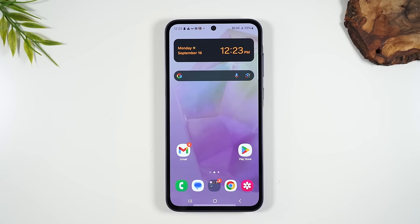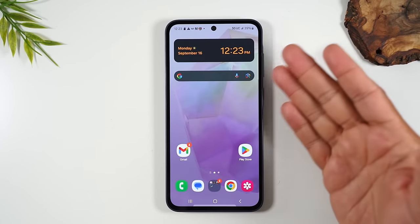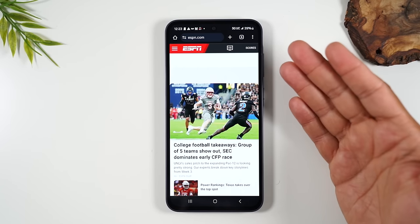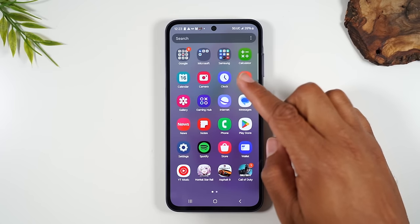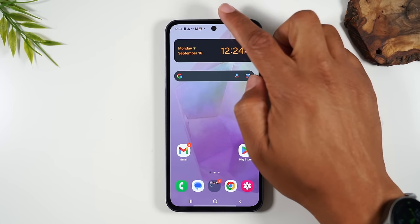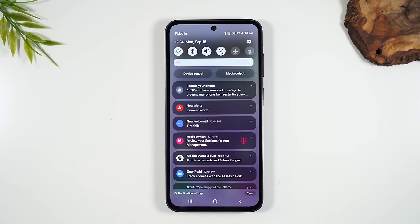Those are the three buttons you'll use to do most of your navigating. Swiping up from the home page takes you to your app drawer — but this only works when you're on the home screen, not inside an app. You also have a section called your notification panel: take your finger, start at the top of the screen, and swipe down. This shows you basically all your notifications.